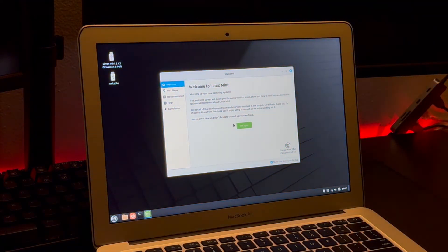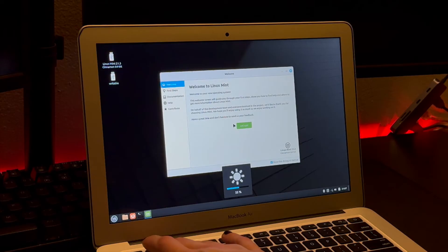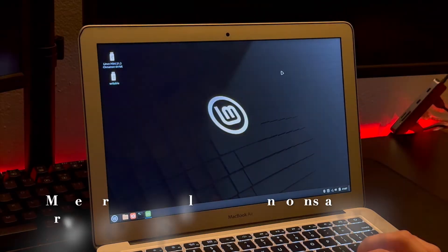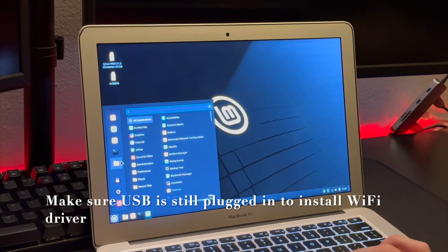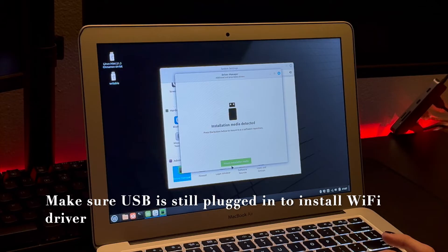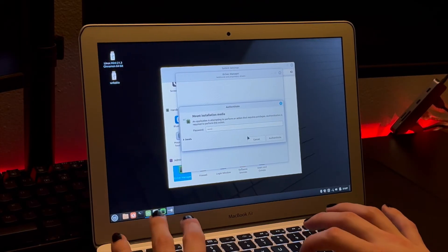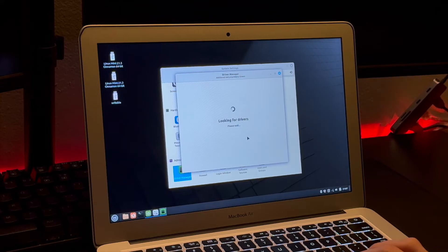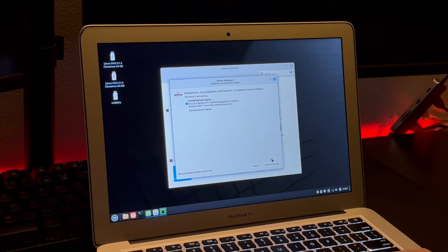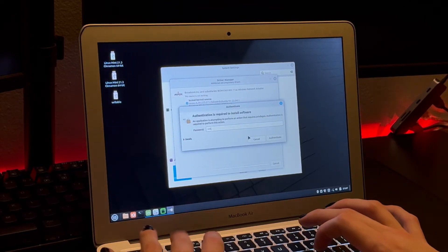Keep that USB plugged in because we do have to install the WiFi drivers, and it requires the USB to be plugged in for that. I'm testing that my keyboard brightness and screen brightness buttons all work — and they do. Go into Settings, then all the way down to Driver Manager. You hit 'Mount Installation Media' and it will find your WiFi driver. Some people said they had to use ethernet or tether their Android phone, but I personally just had to keep the USB plugged in and then my computer found the WiFi driver and I just had to click install.